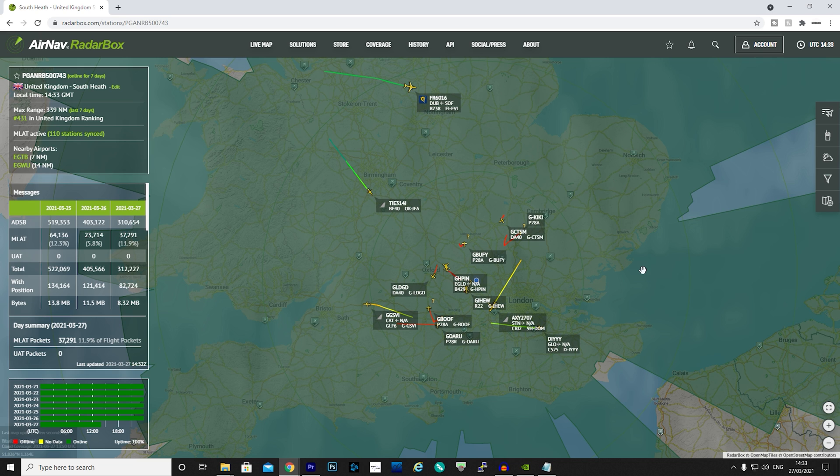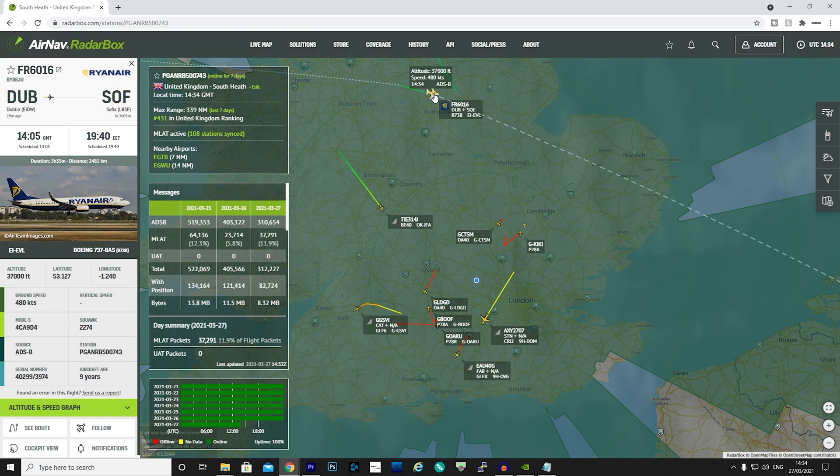Here we have the live view of data coming from my X-Range 2. Each aircraft's position is updated in real time and you can see them moving across the map. On the left side of the screen we can see some stats about my station — at the top left we have the location, local time, MLAT stats, and max range so far in nautical miles. Below this is a breakdown of message types received covering ADS-B and MLAT, and at the bottom left we can see that my station has been constantly online and receiving for the last 7 days.